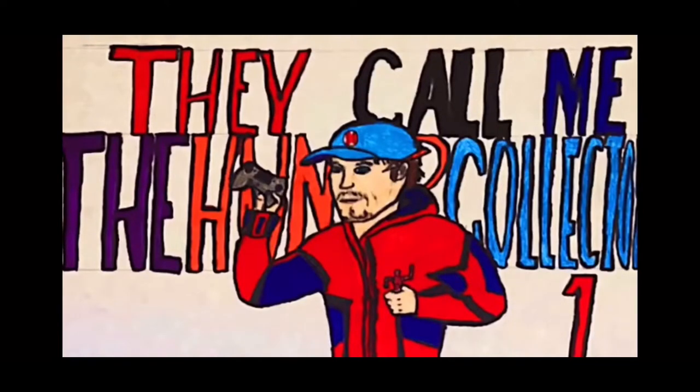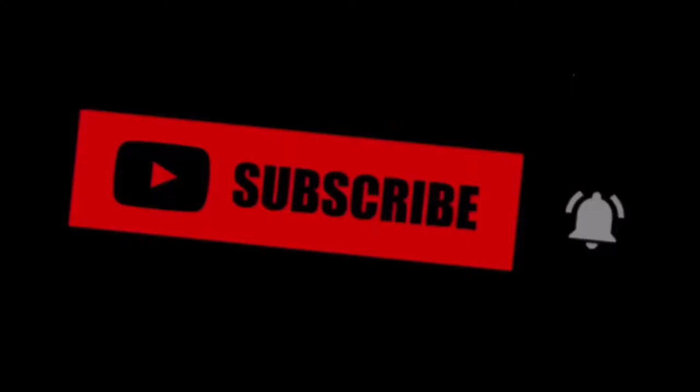HunterCollector here with another video. Before the video starts, I want to let you guys know to make sure you hit that subscribe and notification button. It really helps out showing the support for the channel.